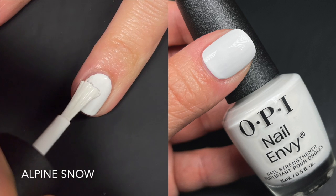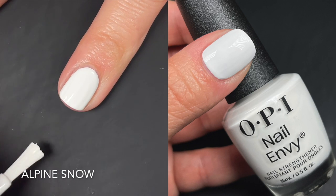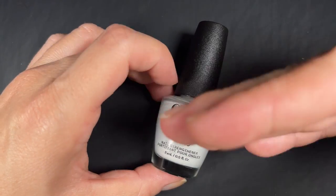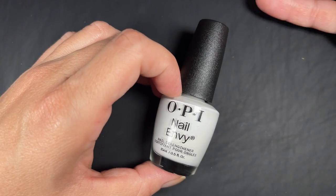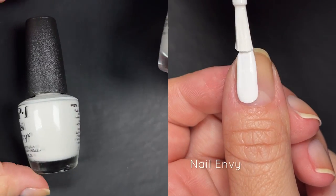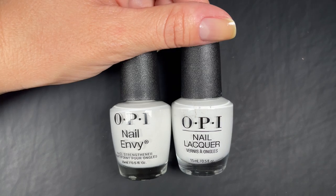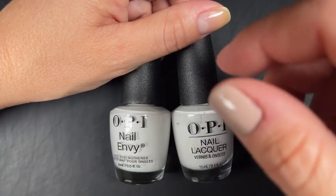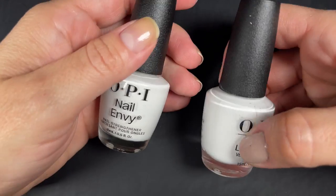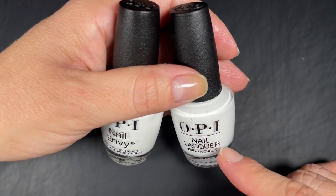First up we have Alpine Snow, their classic white — no undertones, just white. This is the one you'd use for French tips or a white manicure. The formula was very good; it reminded me of how creamy and buttery their Nature Strong polishes are. I've never tried the Nail Envy color line before so I don't know if that's how they've always been. Comparing it to the regular Alpine Snow, there's no real difference, though I feel this one may be a little more buttery and creamy while the original tends to be more chalky.